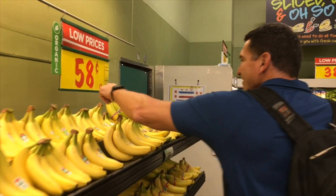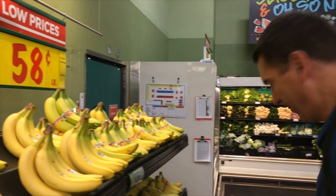We'll go with the extra ten cents and get the organic banana. I'm an organic person all the way.